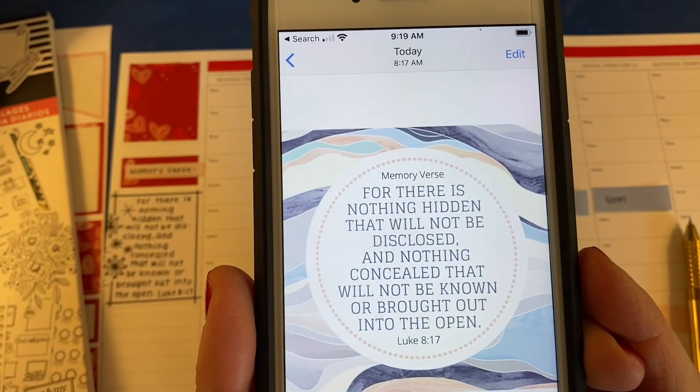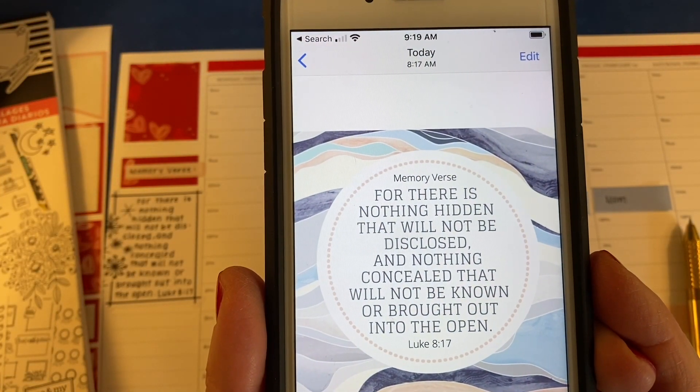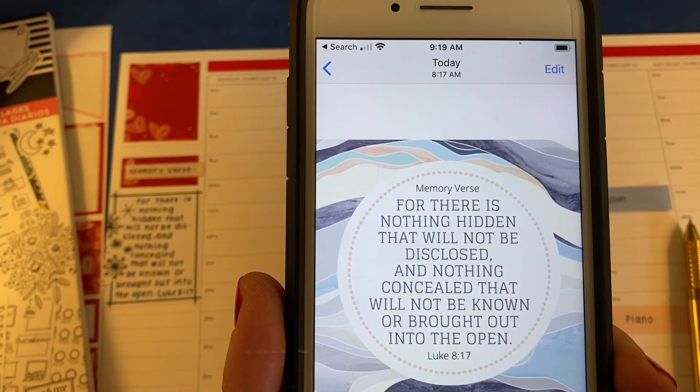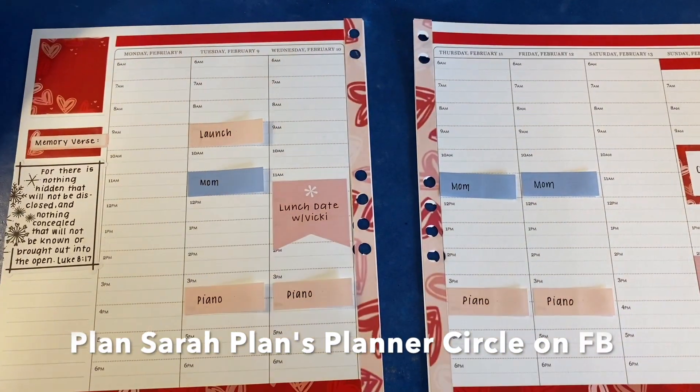I have a graphic of my memory verse every week over on Instagram or in my Facebook group, which is Plan Sarah Plans Planner Circle.